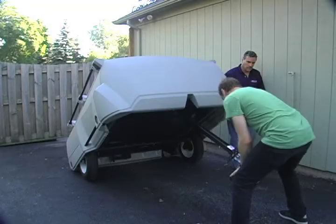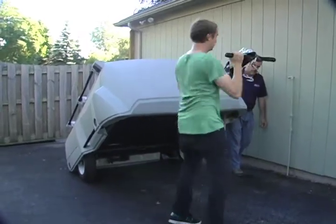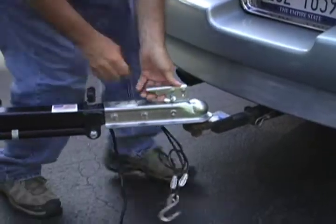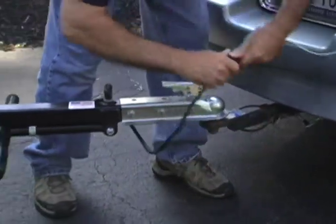When the unit is fully resting on its wheels, the person on the side of the tow-and-stow should support the weight of the unit while the other person releases the tow bar and lifts it into the tow mode position. Roll the tow-and-stow over to your towing vehicle, hook up the two-inch ball into the hitch coupler, attach the safety cables and wiring harness, and start your hauling.